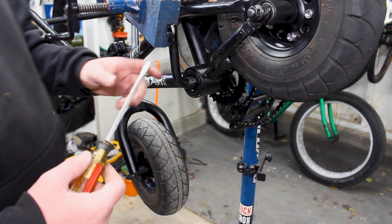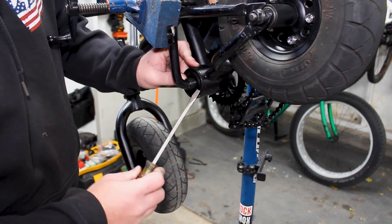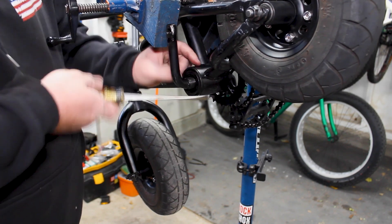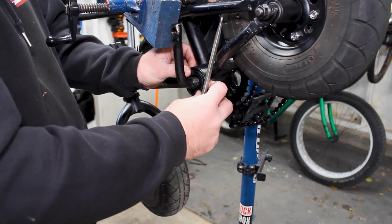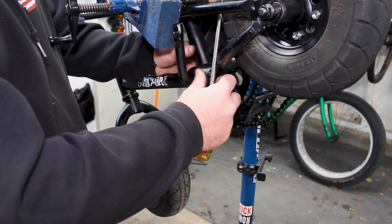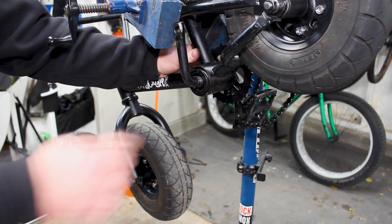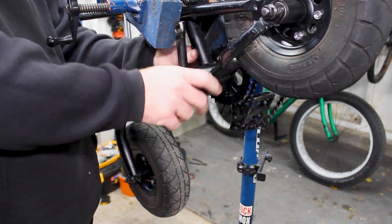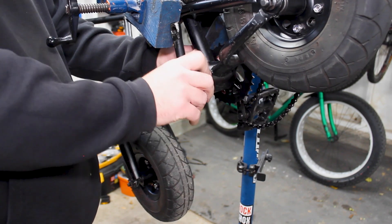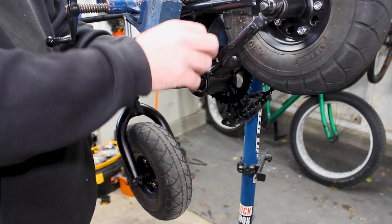There are specific tools you can use for this, but we're just going to use a regular flathead screwdriver. Got to go the right way — anti-clockwise, reverse threaded, whatever you want to call it — just unscrew that. Sometimes they're tighter than others, so you might need the screwdriver to pop into that little notch to push it down. Just unscrew that guy all the way.